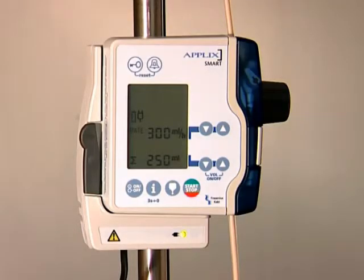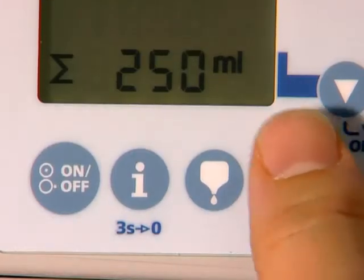Once the target volume has been reached, stop Applix Smart by pressing the Start-Stop button.